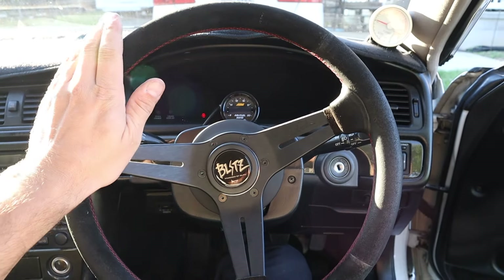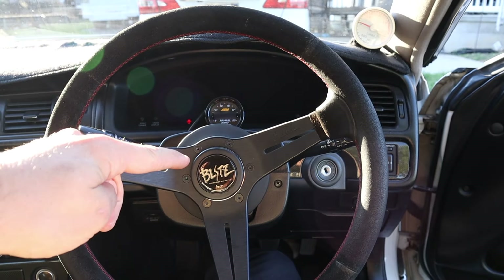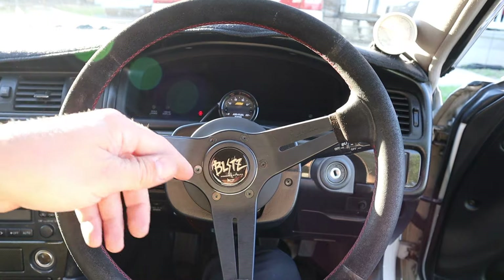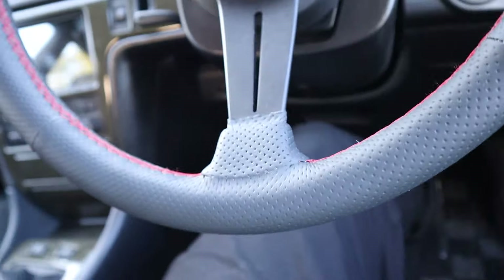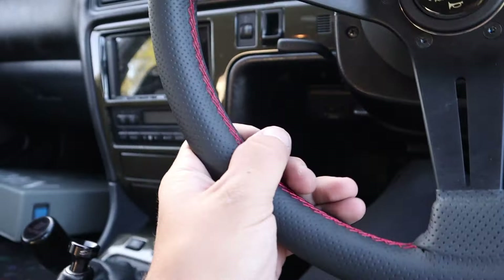We're getting rid of this suede alcantara 350 Nardi and putting in the leather deep core Nardi — better for street cars. There it is: the perforated leather steering wheel inside the car, a lot better than the alcantara one.